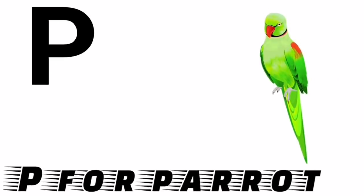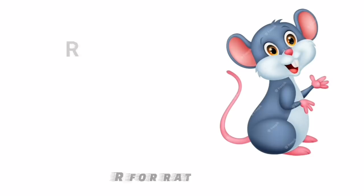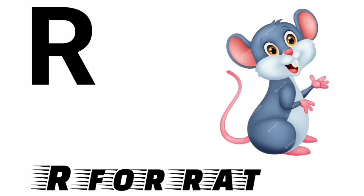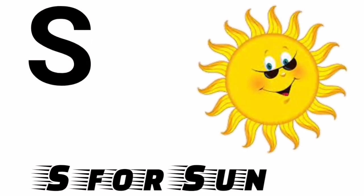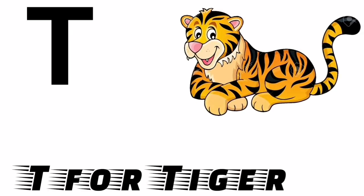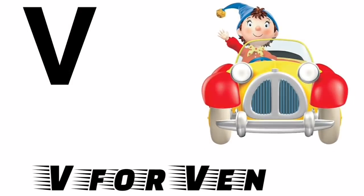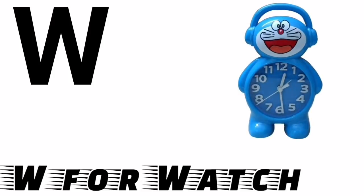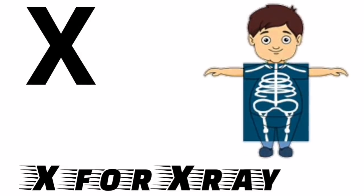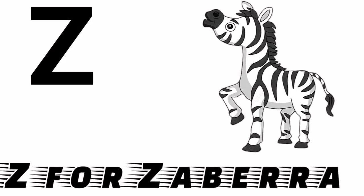P for parrot, Q for queen, R for rat, S for sun, T for tiger, U for umbrella, V for van, W for watch, X for x-ray, Y for yak, Z for zebra.